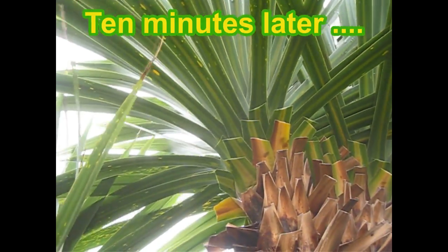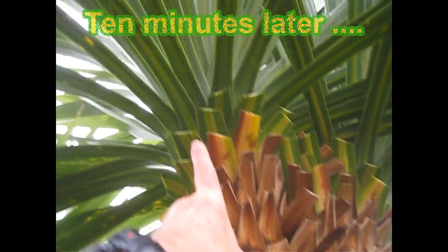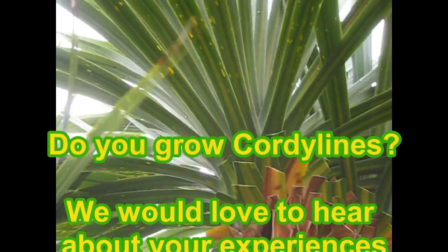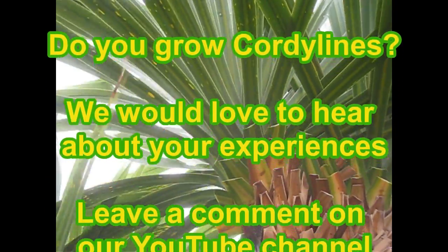There we go — that's much better. It took about 10 minutes to trim away those leaves. You can see the stumps there. There are still some yellow spots on a few of the lower leaves but it's nowhere near as bad as it was, so it looks much better now for going into winter. I can double check and see if it needs another trim in the spring.